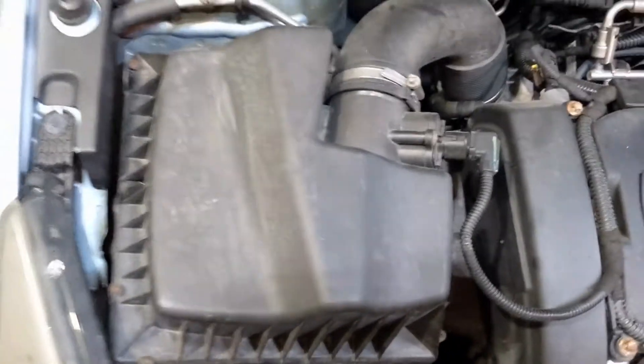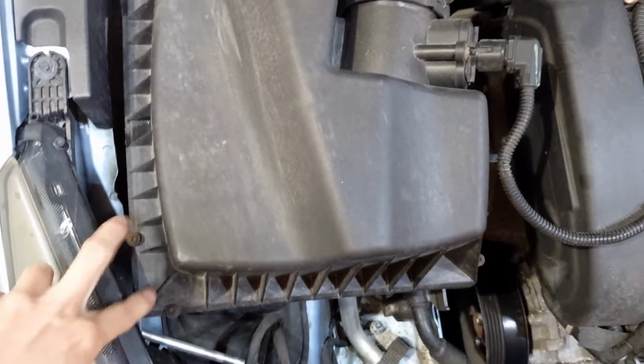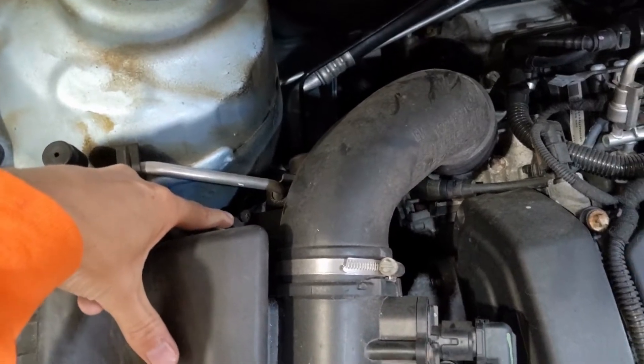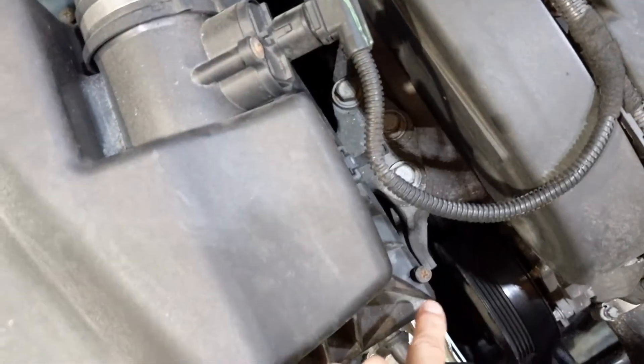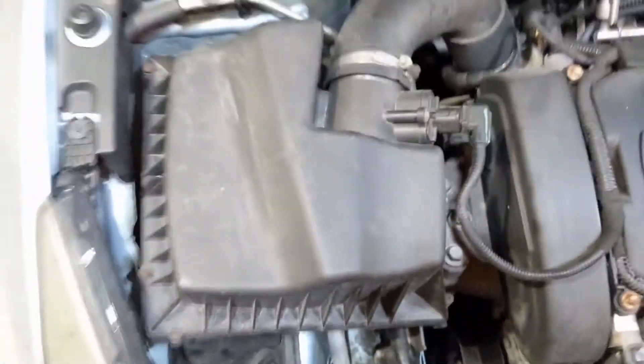To do so, you'll need a Phillips head screwdriver and there are six screws that need to be removed: two in the front corner, one in the back corner, one kind of hidden back here, one over on this side in the back, and then one more in the front corner over here.